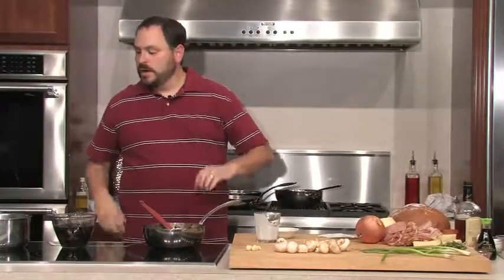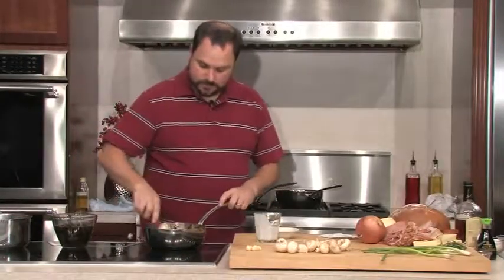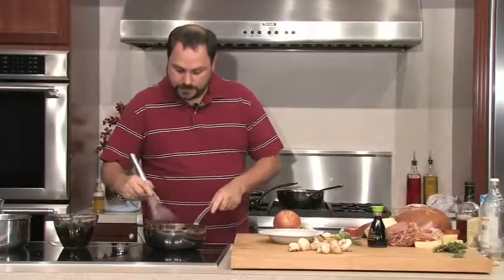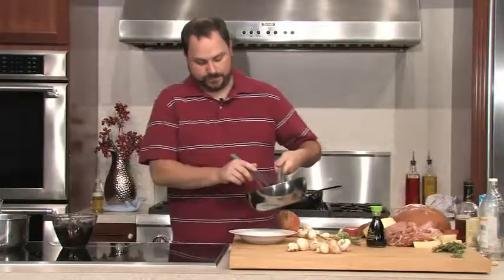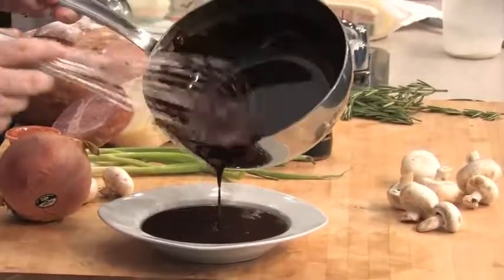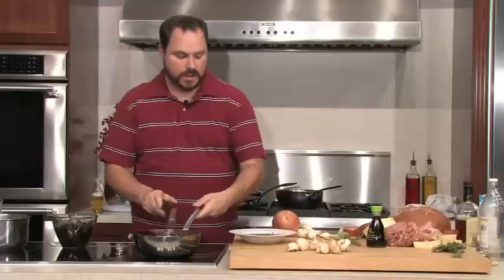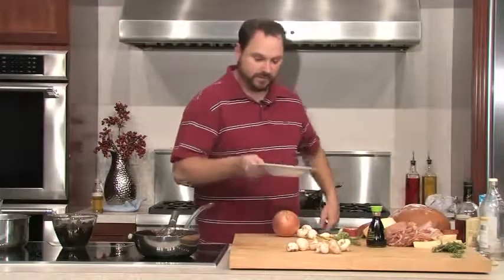Now we just want to stir this until it all dissolves back together again. We can let this warm up just a little bit, and then what we're going to do is stick this in the freezer. This is nice and smooth — it's perfect. So I'm going to dump it into this bowl, which has actually been in the refrigerator — this is going to help it set up more quickly. Once it gets firm, we'll be able to scoop it out, so I'm going to stick this in the fridge.